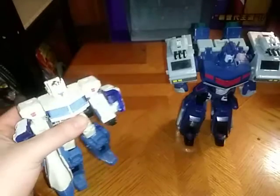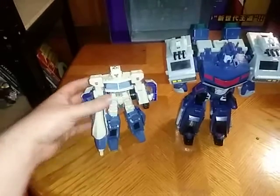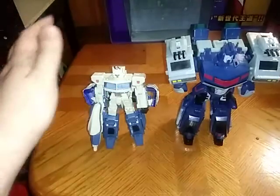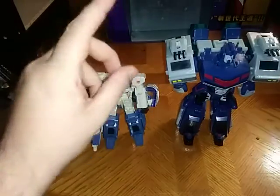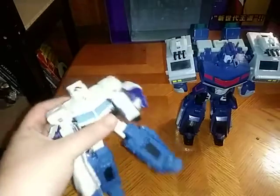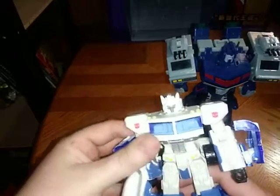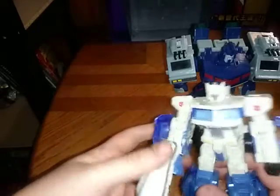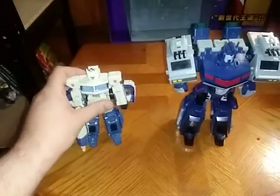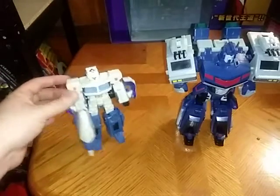Technically old version now, but new and old. I am going to have to save up a couple weeks for that, but I am going to review Siege Ultra Magnus eventually.